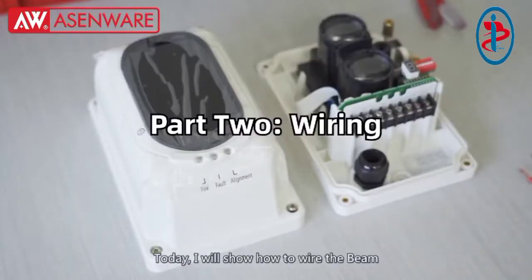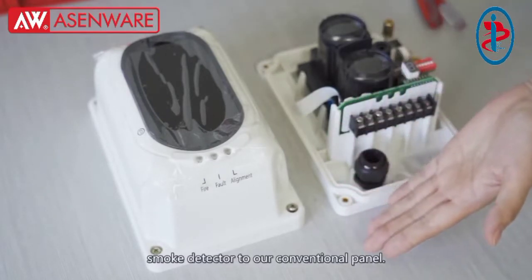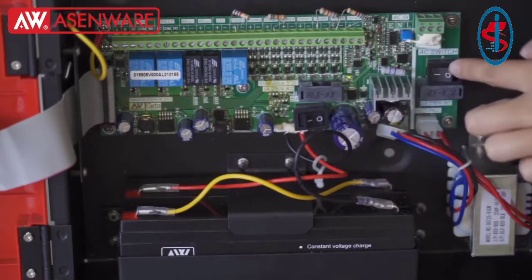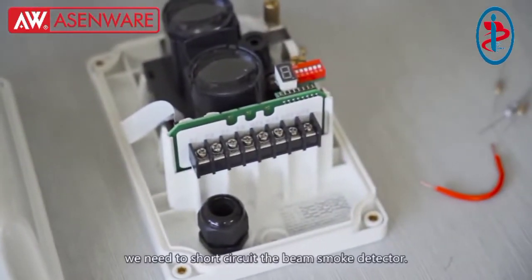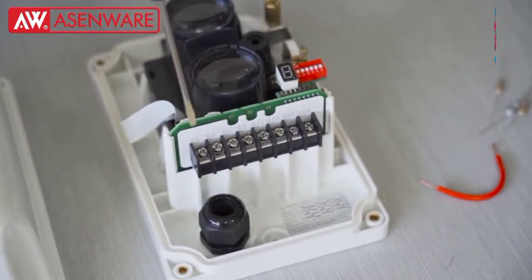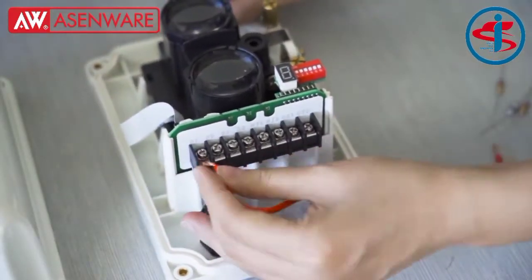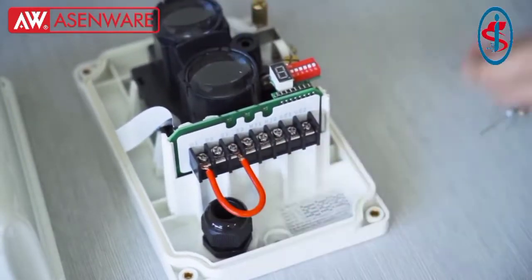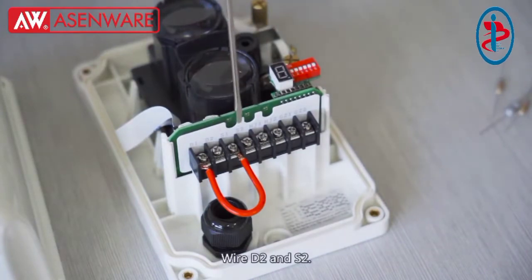Today I will show you how to wire the beam smoke detector to our conventional panel. Before wiring, we need to power off our panel. Short circuit the beam smoke detector wires: D1 and S1, D2 and S2.